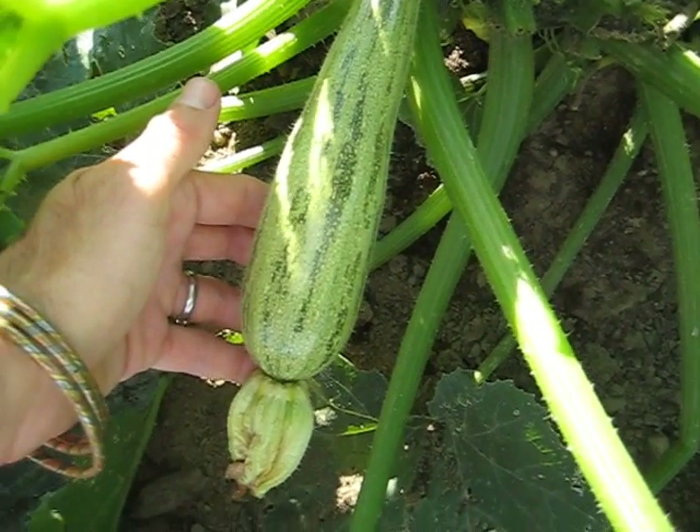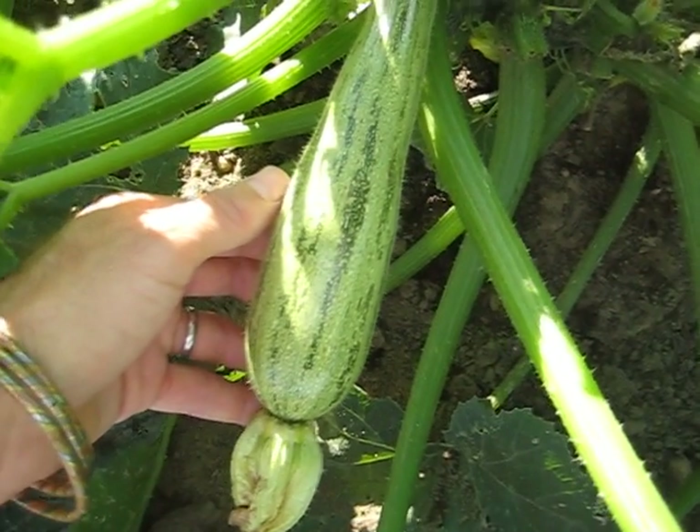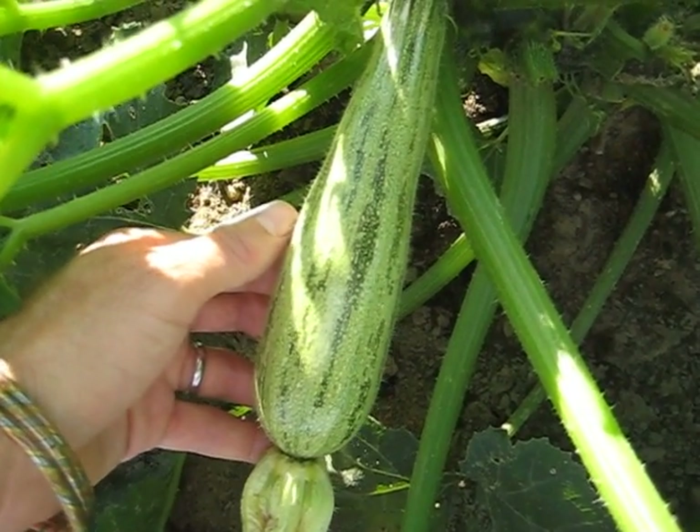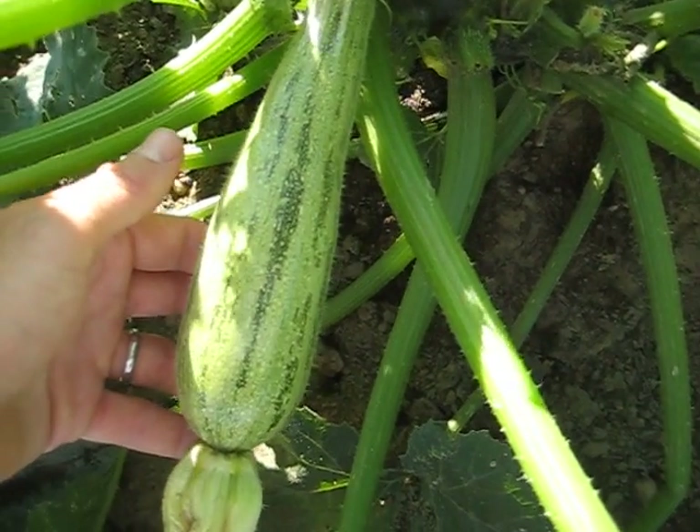I am growing Romanesco zucchini this summer. It's just a variety of squash and I'm going to show you a couple different from the same plant in different stages of development.